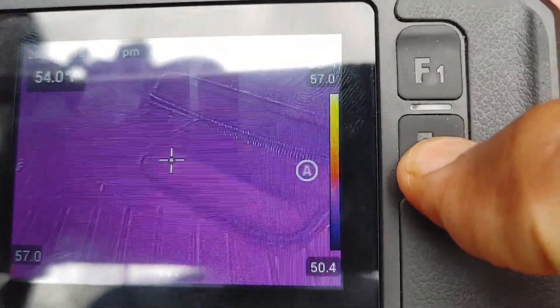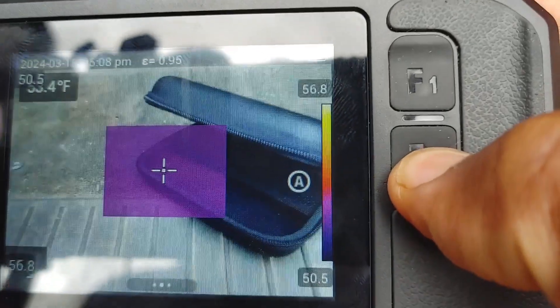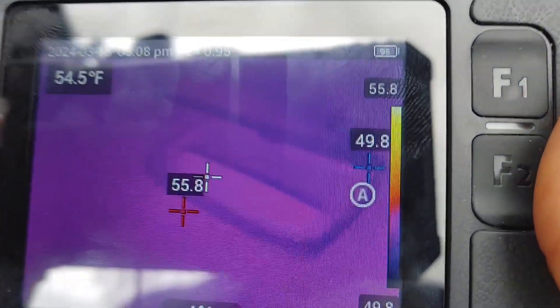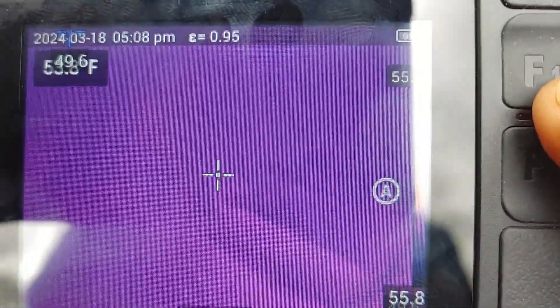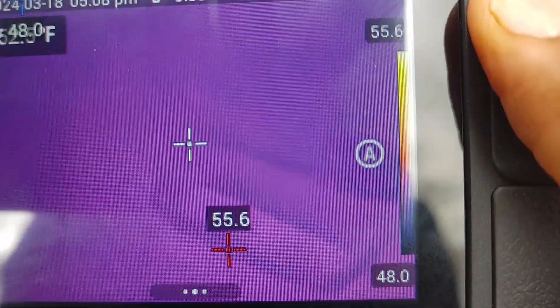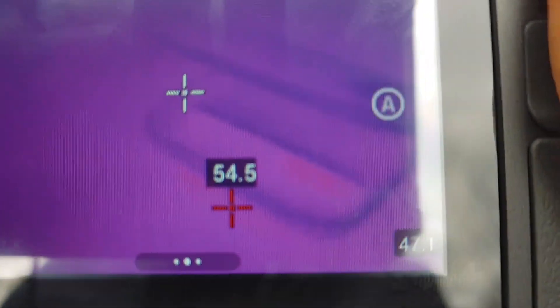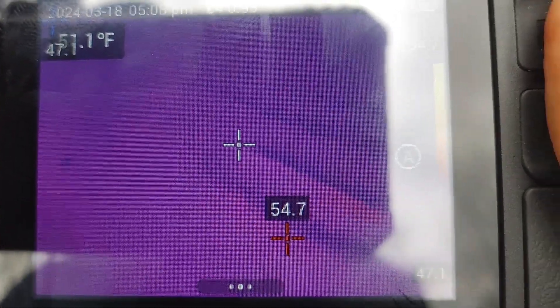Personally I usually just use the infrared by itself — I just like the way it looks. The other stuff seems a little cumbersome. Now I'll hit F1 to calibrate — you can hear that little tick. That's just putting the shutter over the sensor for a split second and basically recalibrating the sensor.